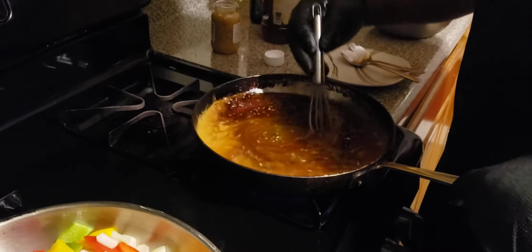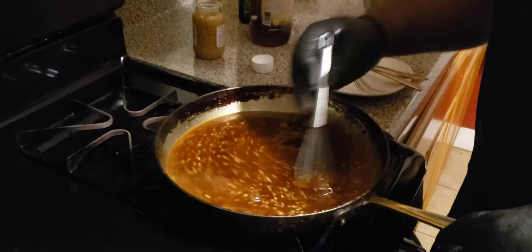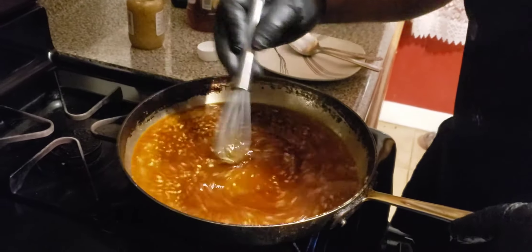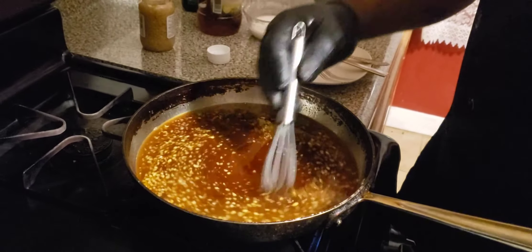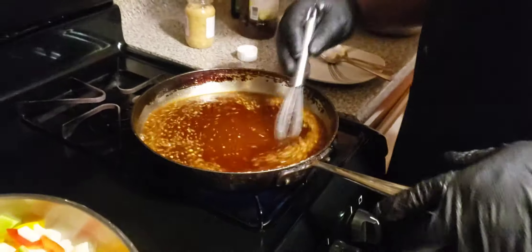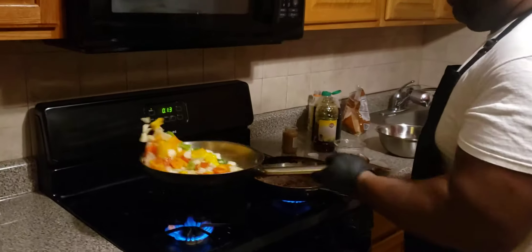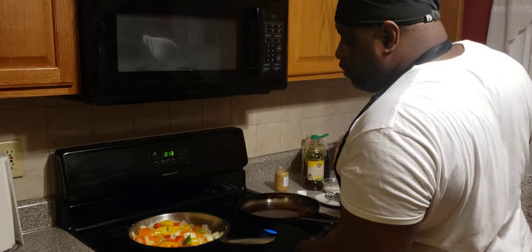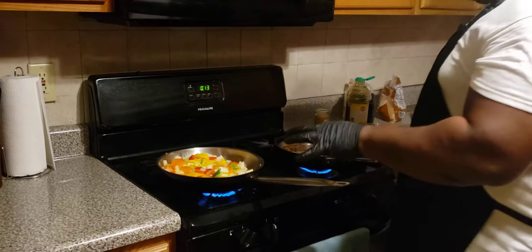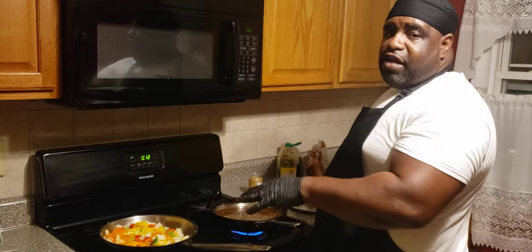This is going to sit here and bubble up until it fully thickens up and I get a nice beautiful coat on it. I'm going to leave that alone for a sec and check on these veggies. I'm going to let these cook a little bit longer — I want them a little translucent with a little bit of flair. Once this is ready, I'll show you guys the next step.